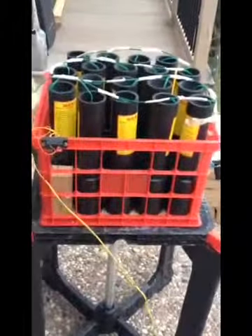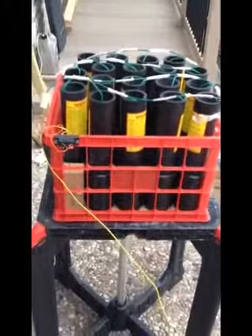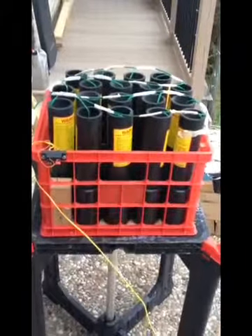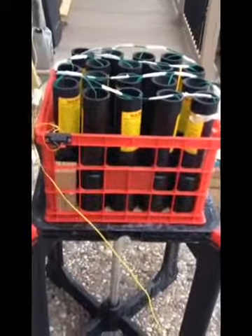There's your 18-tube Excalibur mortar rack, hardwired like in the previous video. I know some people aren't real fond of these milk crate racks. I think I'll probably reinforce all around the sides of it with some Gorilla tape or something.